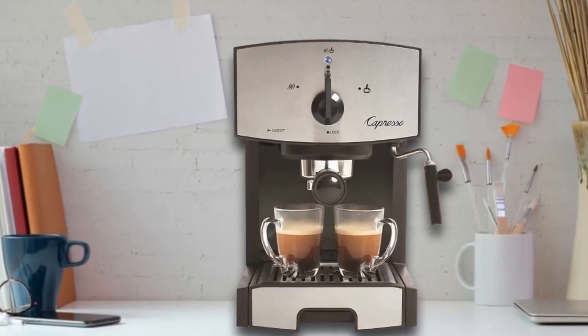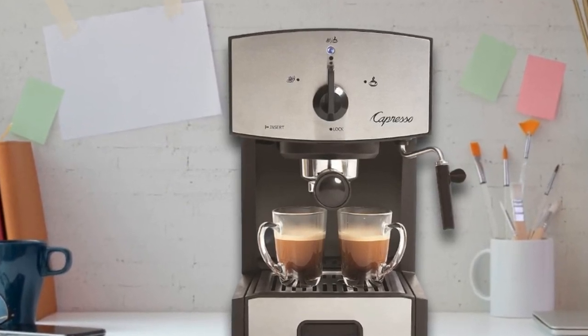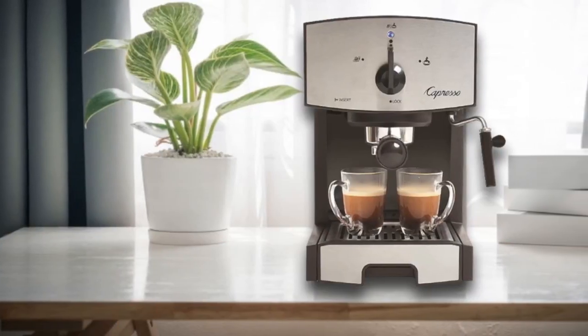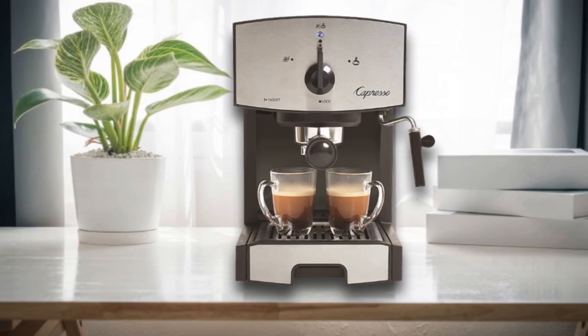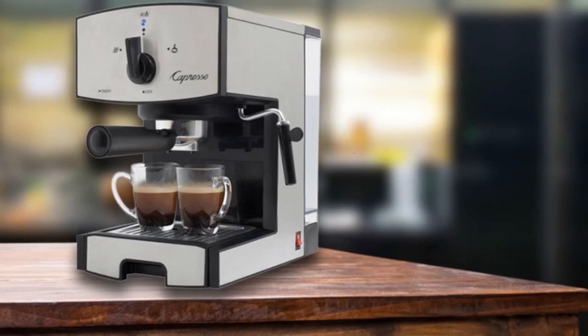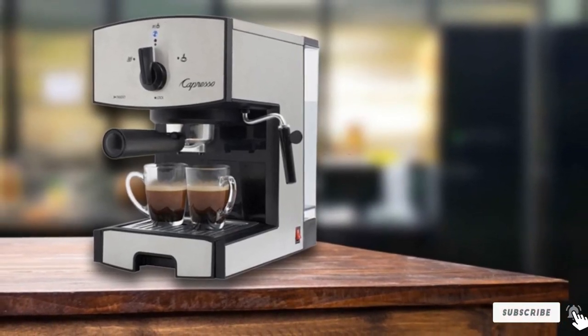Another benefit is the simple front-facing dial, which makes it intuitive and an excellent option for those looking to brew espresso for the first time. The removable 42-ounce water reservoir is easy to fill before brewing and to clean afterward. Plus, a frothing sleeve is included to adjust between frothing and steaming milk — the former whips milk for cappuccinos while the latter injects milk with hot air for lattes.